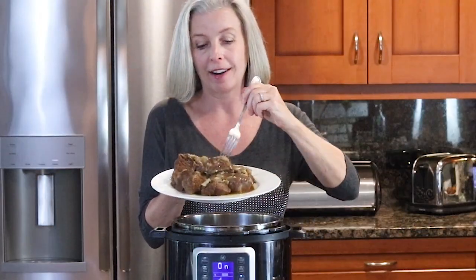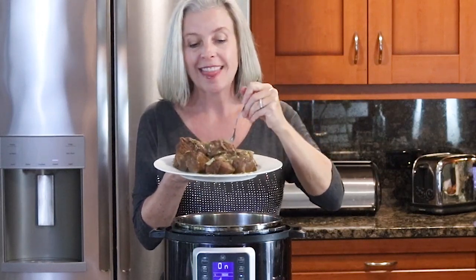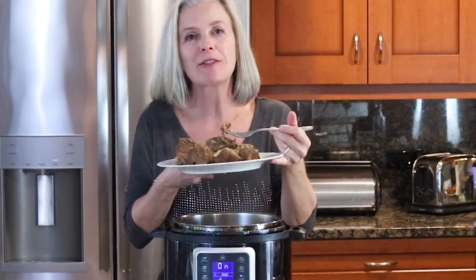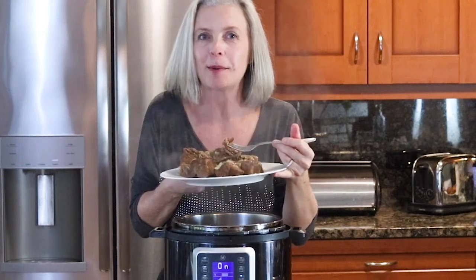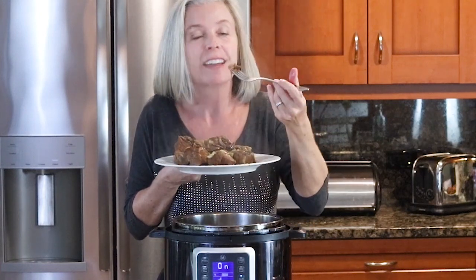Time for a bite — but I already know, we have this all the time, it's delicious. Thank you for watching the Spicy Apron Cooking Show. If this video helped you learn a little bit more about using your pressure cooker, please give it a thumbs up and happy cooking.